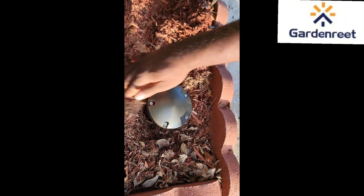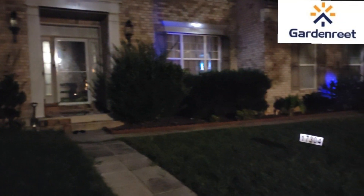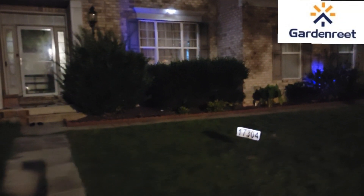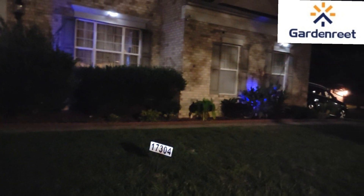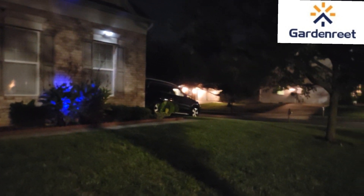Let's start by showing you what the space looks like at night. So this is what it looks like — I have some lighting going on here, but I wanted to reinforce it with lighting from Garden Raids. So this is the before, and then let us move on to the after.